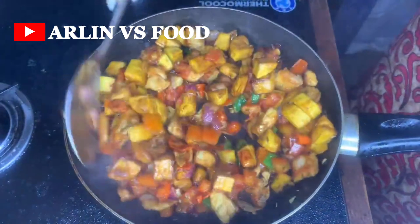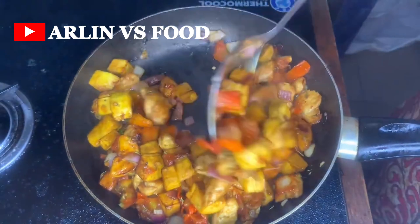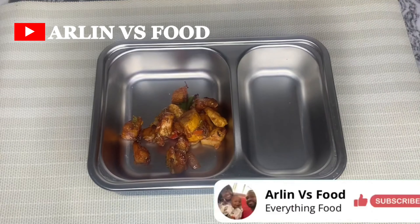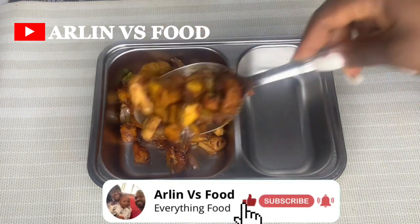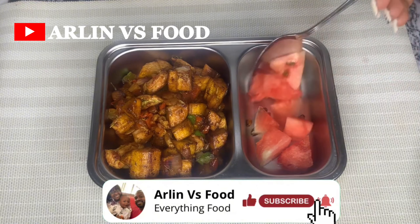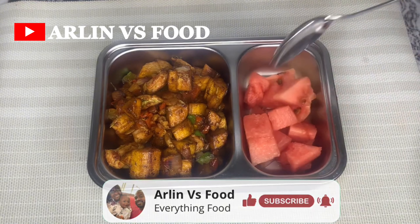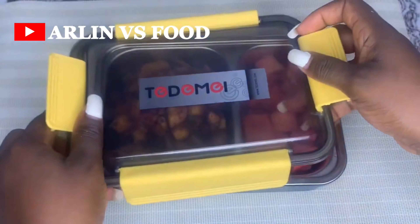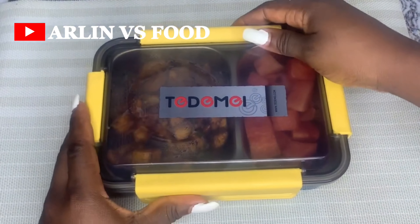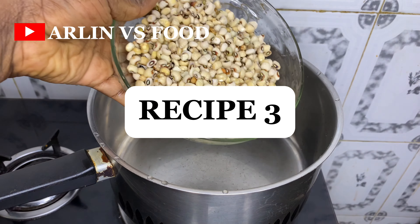Recipe number two is ready! Kids love plantain a lot and this is just another way to serve it so it doesn't feel like the same thing every time. I love this recipe because it's just one pot and very easy to put together, and my kids always enjoy it.